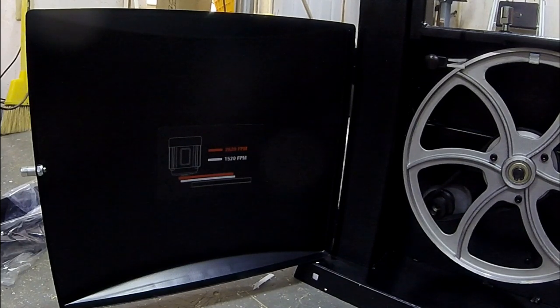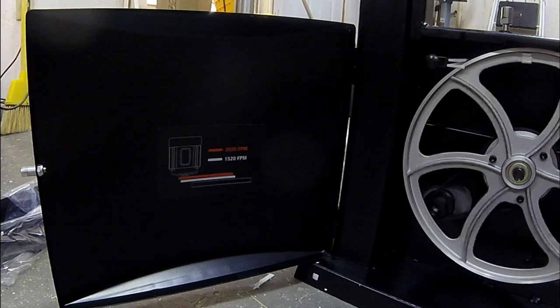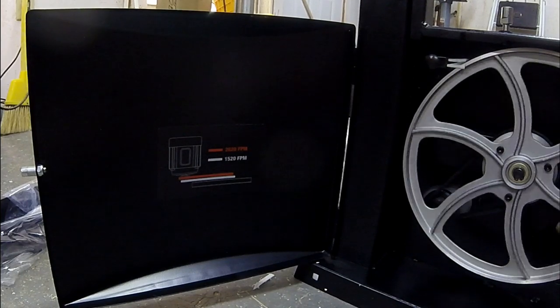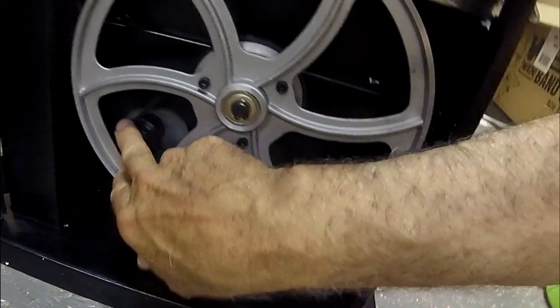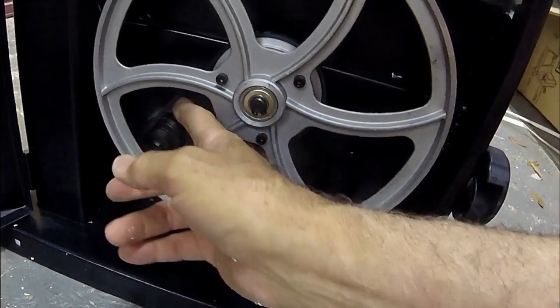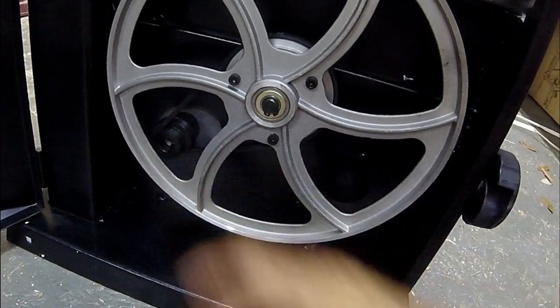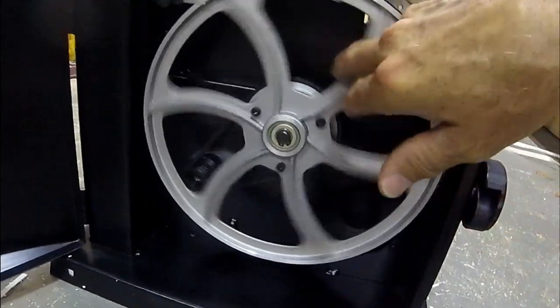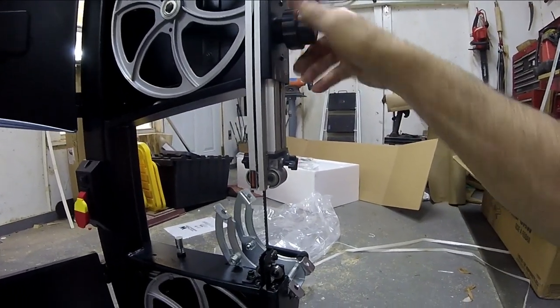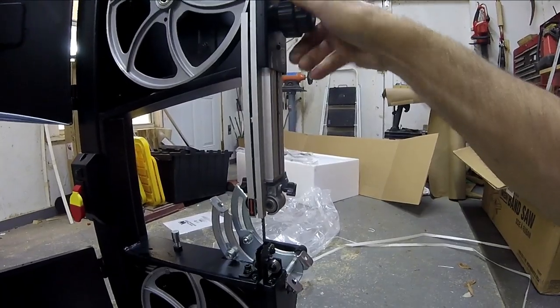It has two speeds — 2620 and 1520 feet per minute. FPM is how many feet of saw blade go by your stock as you're working. The speed change happens down here with a belt and pulley size change. It's a ribbed gate-style belt.